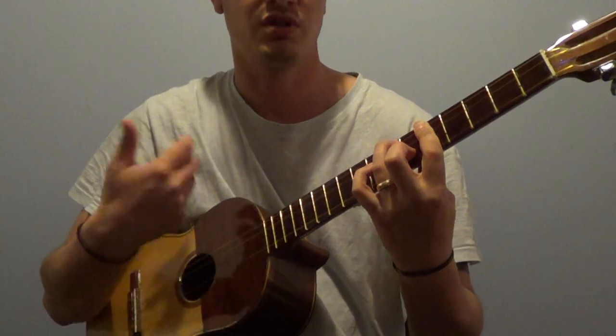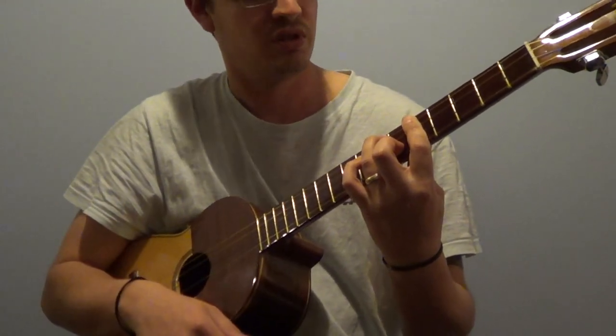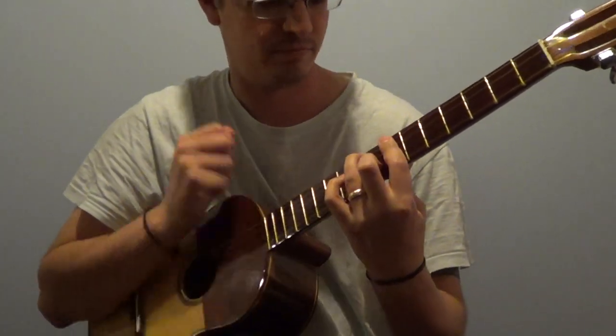Very nice effect, especially if we're trying to enrich the piece that we're playing.